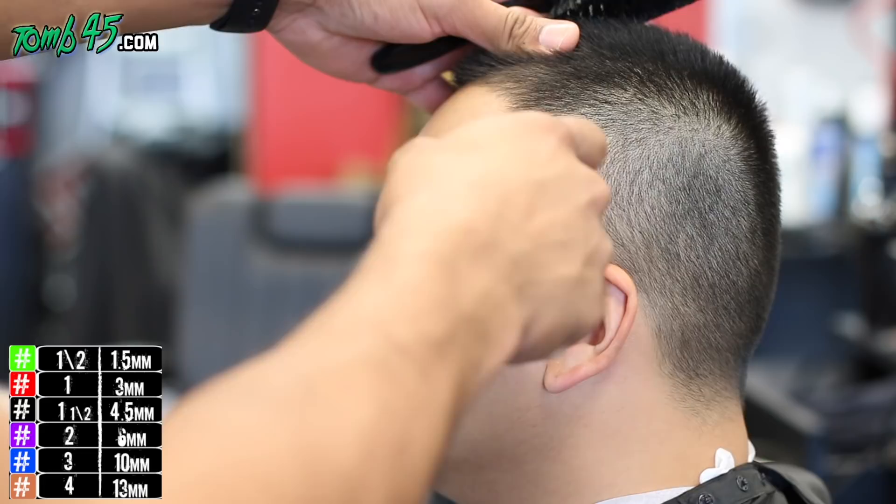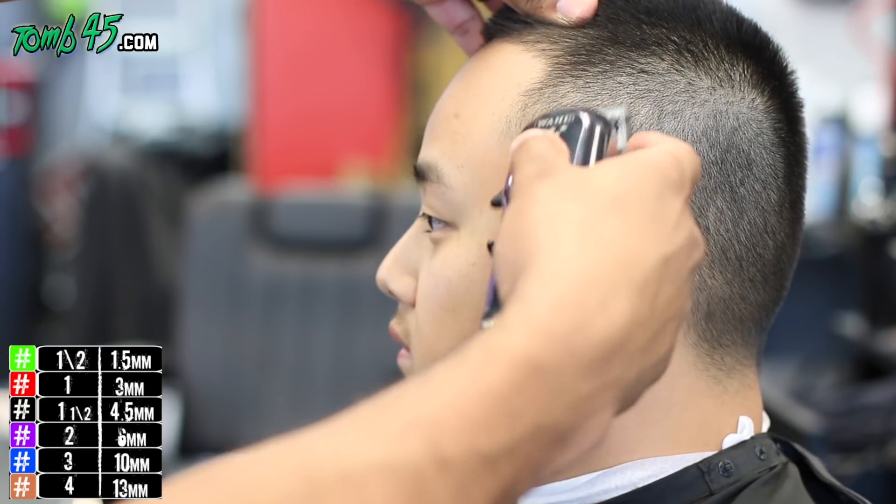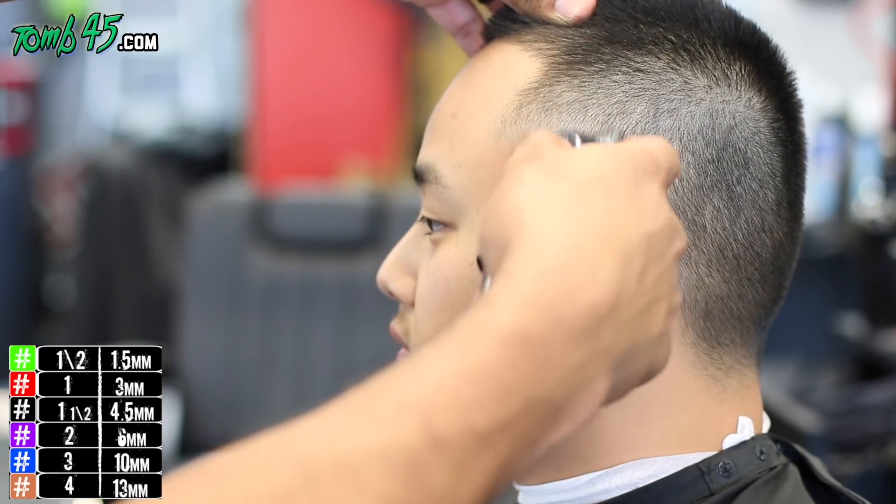All right, so in this haircut tutorial, we're going to do a few things. I think it's a transformation in my opinion. We're about to give him a crispy lineup, a blurry fade, all that.